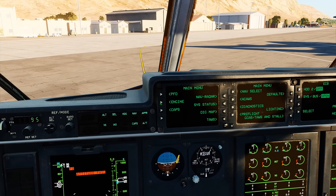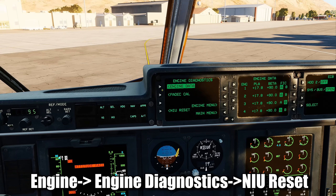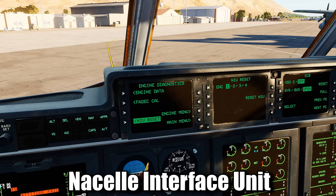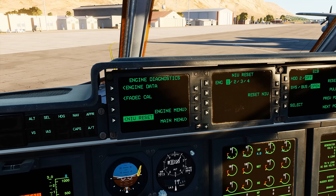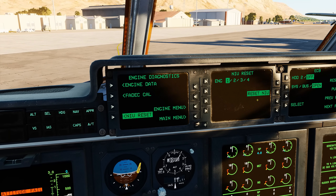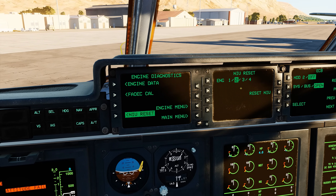Now we should probably reset the NIUs as well. Go to the AMU and select Engine, Engine Diagnostics, and at the bottom, NIU Reset. Each engine possesses a Nacelle Interface Unit, or NIU, which provides signal conditioning and processing for the engine, nacelle, propeller, and engine monitoring system sensors. It's a good idea to reset this after APU start for all engines.